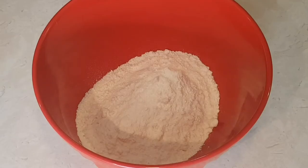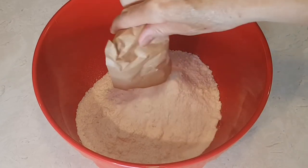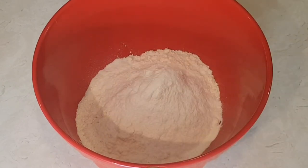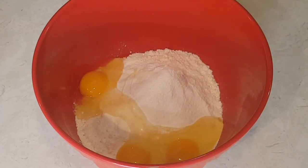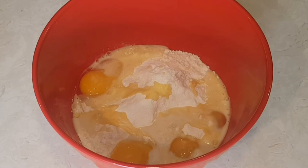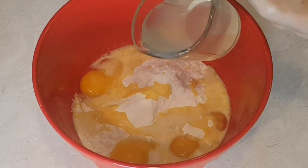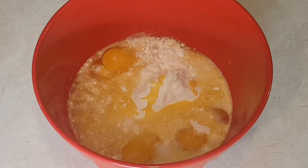I raised the camera just so that you guys could see what's going on better. So this is the vanilla instant pudding, here's the cake mix — I'm just going to add this. These are three eggs. And a third cup of milk. Now I'm going to mix this up. Here's the extra pineapple juice — almost forgot. Now I'm going to mix it all together.